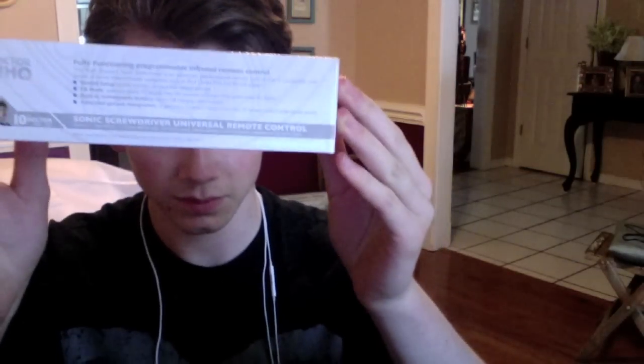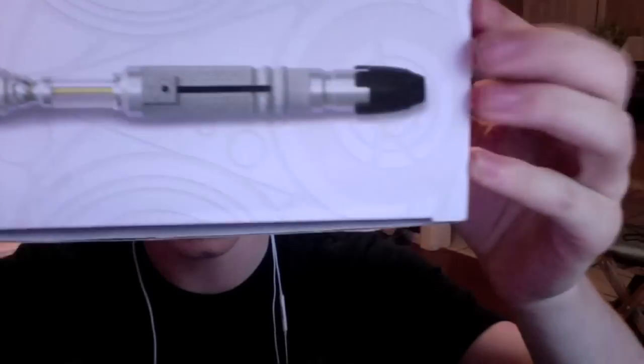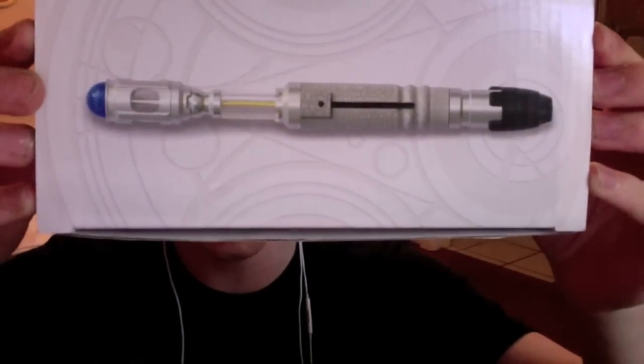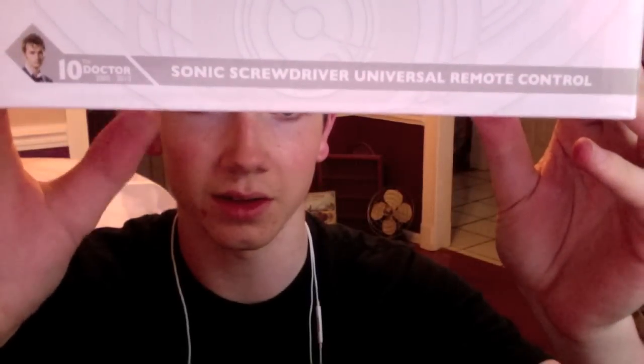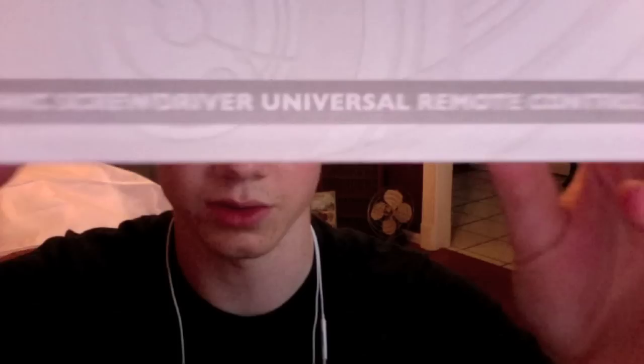Let me start off, as I always do, showing the box. It's in this kind of white, very nice, very simple box. It's got that decal on top that One Company uses a lot. On the side it says '10th Doctor Sonic Screwdriver Universal Remote Control,' and over here it says '2005-2010.' And that kind of detail and style is what the BBC has been using for the newest line of 50th Anniversary Sonic Screwdrivers and toys.